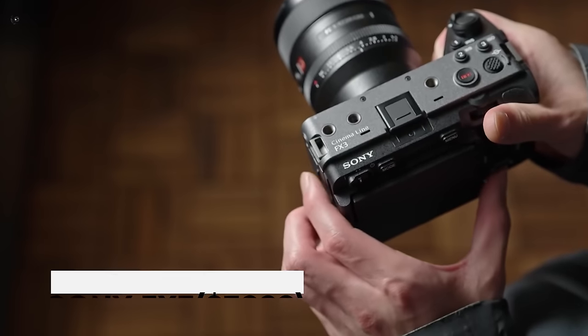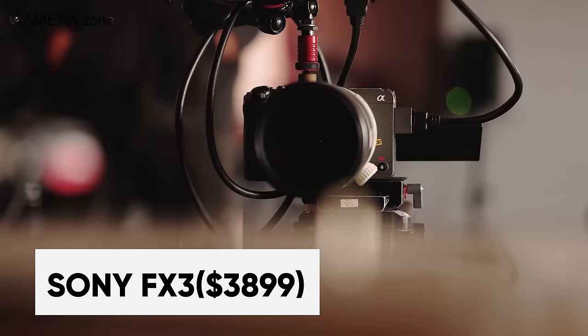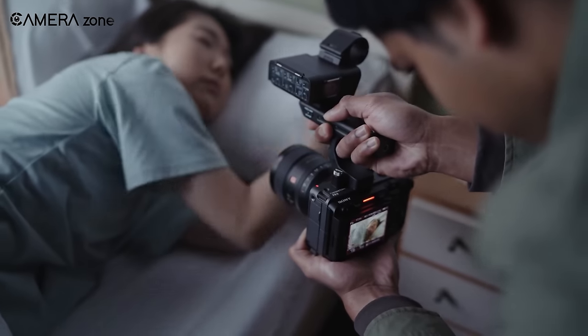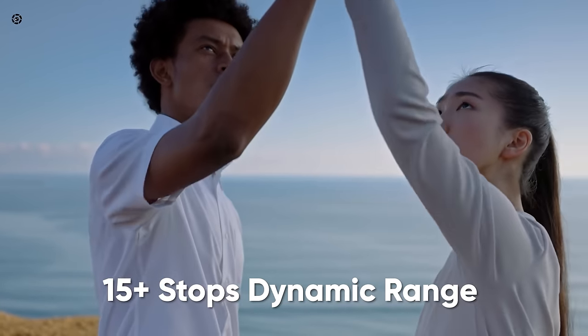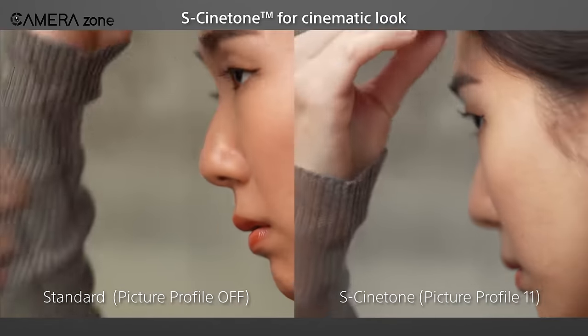Up next, introducing the Sony FX3, the ultimate tool for solo movie shooters and the smallest cinema line camera from Sony. This compact camera packs a punch with its 4K full-frame sensor boasting 15-plus stops of dynamic range and high sensitivity. The S-Cinetone feature provides an expressive cinematic look inspired by Venice colorimetry.